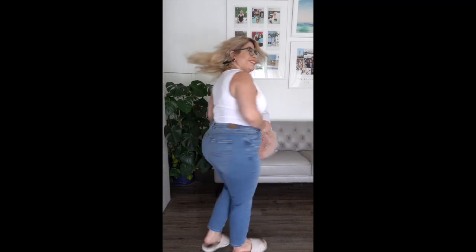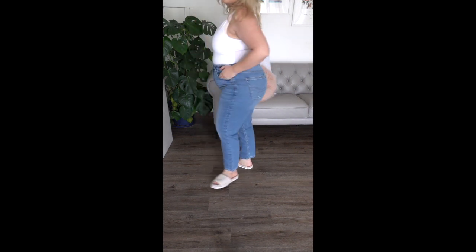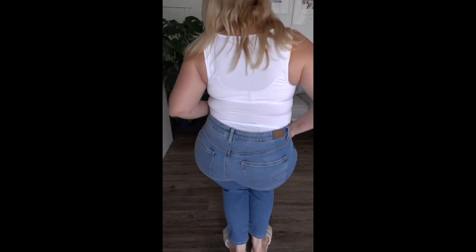They come in extra short, short, regular, long, and extra long — super cool. Here I'm wearing a size 16 short. Super comfortable and I love how high it comes up on my waist area. I like that they're a mid-weight stretch so they don't bag out. Basically, American Eagle's jeans won't bag out ever, which is awesome. I just love how comfortable they are.